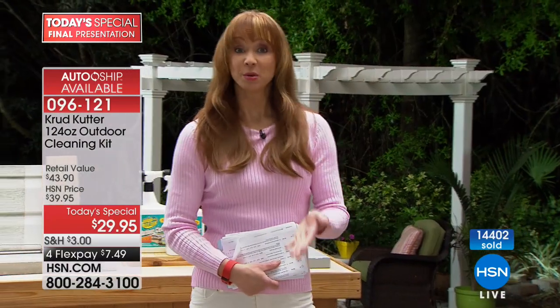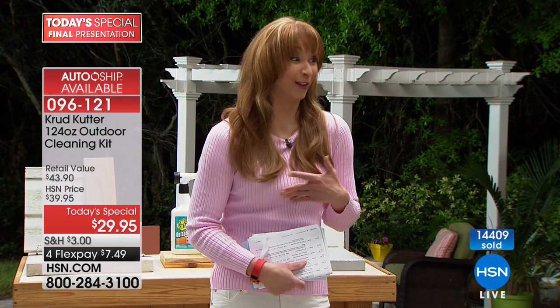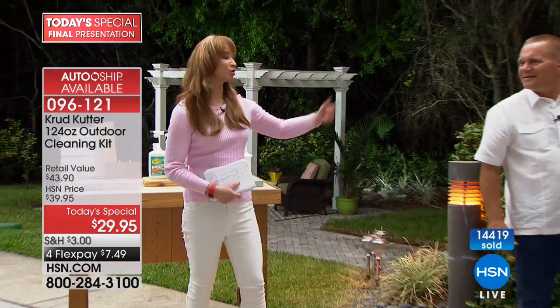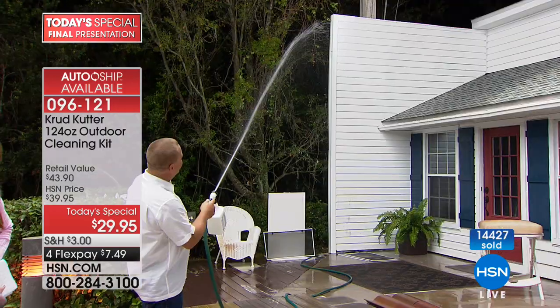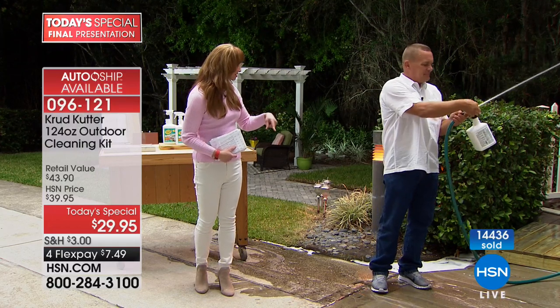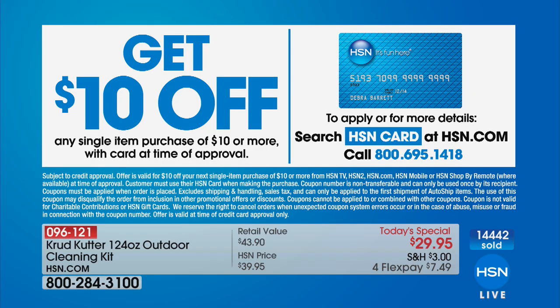This is your final opportunity — remember that price goes away at midnight. John's actually going to stay with us. Hey, if you don't have the HSN card yet, you can get ten dollars off on that single line item purchase once you are approved. You can call our toll-free number or log on to HSN.com for details.